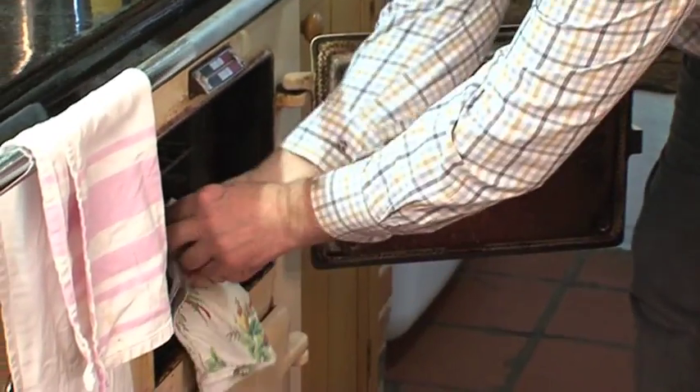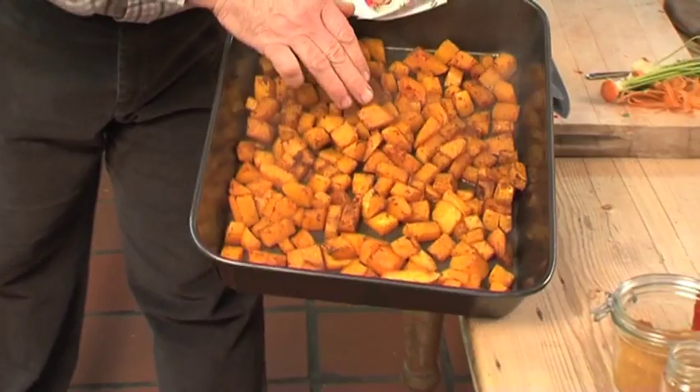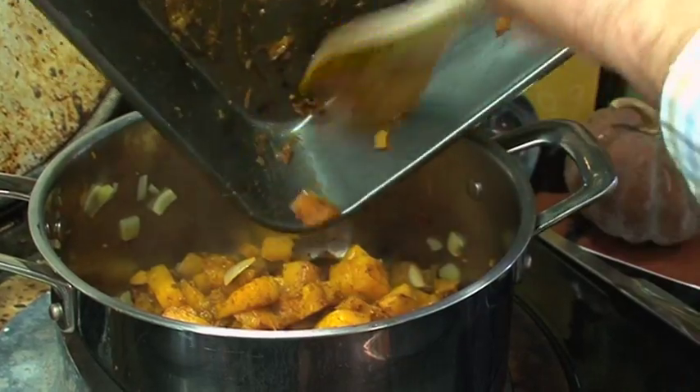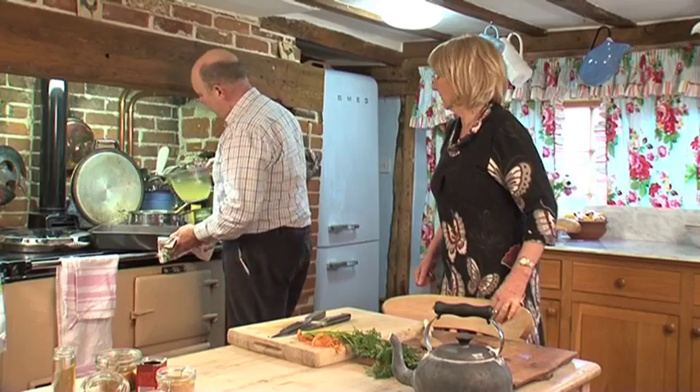The vegetables have finished sweating off just right. Going to check the squash — that's lovely. You can see they've roasted; there's a little bit of give where they're cooked. We're going to add these to the vegetables. Take some of the stock and put it in here, then all the rest goes in — getting those flavours off the bottom of the pan, which also makes washing up so much easier.